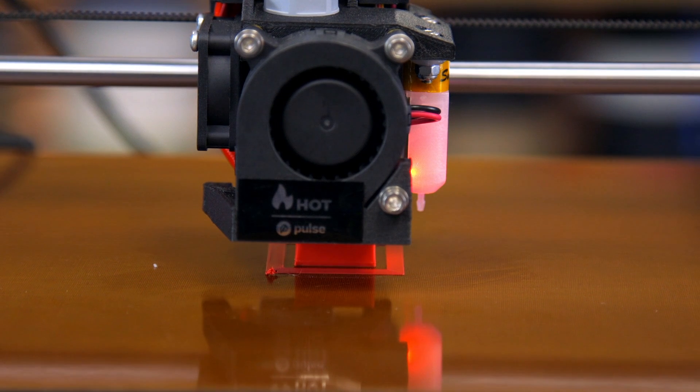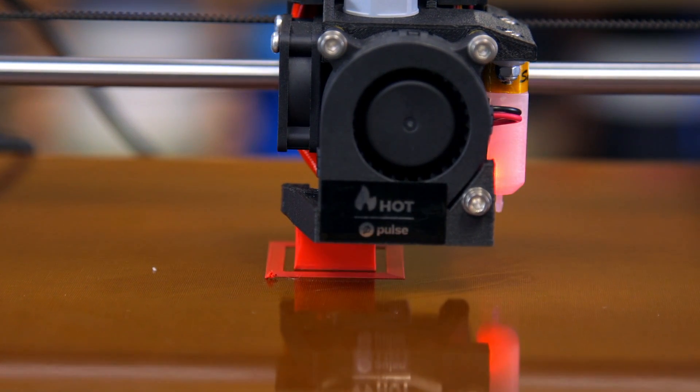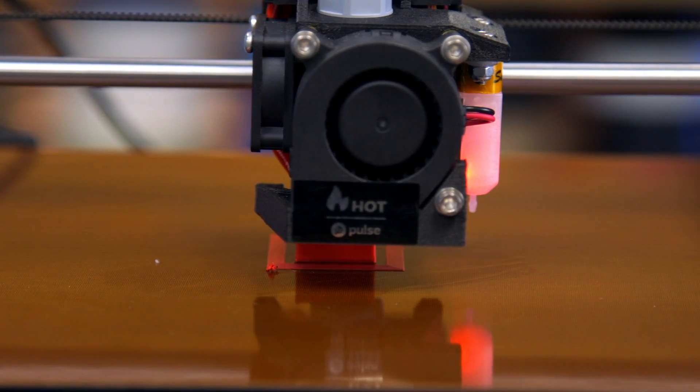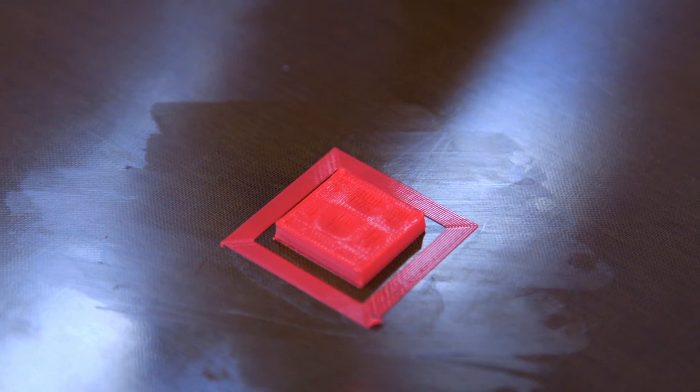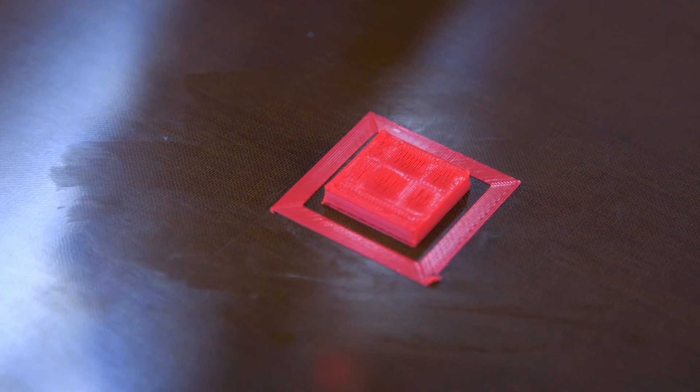So first off, let me explain what pillowing is. If you have a part with a very large and flat top surface, you may see that sometimes you have a pillow or quilted effect where you have the infill showing through the top of the prints.